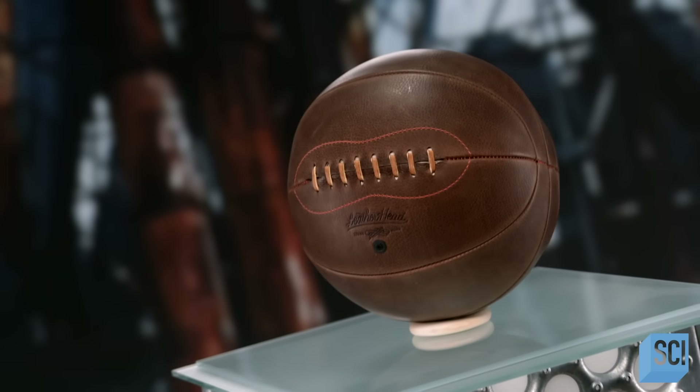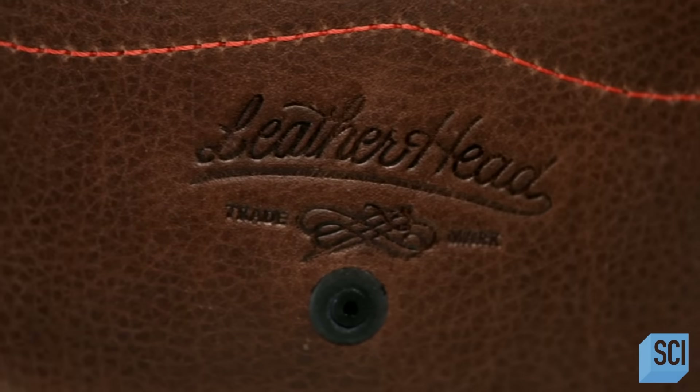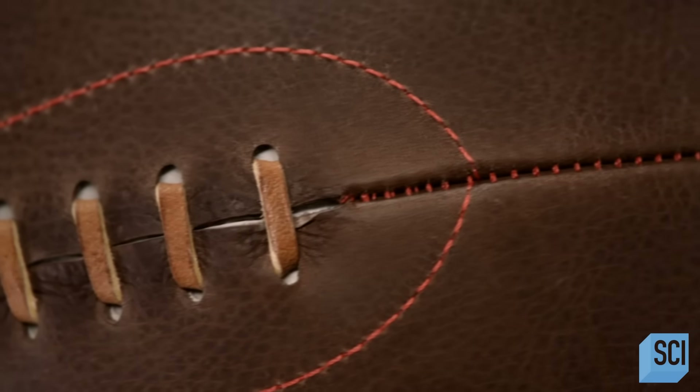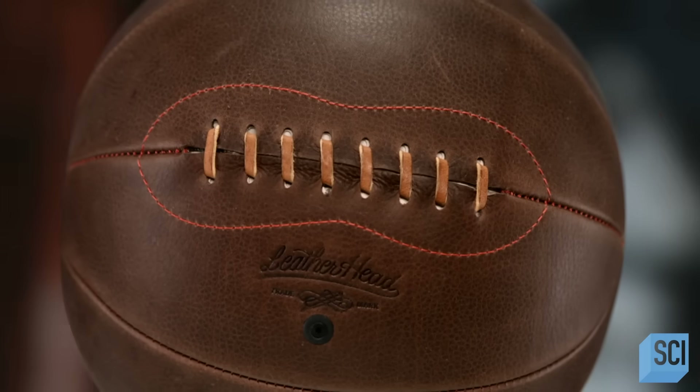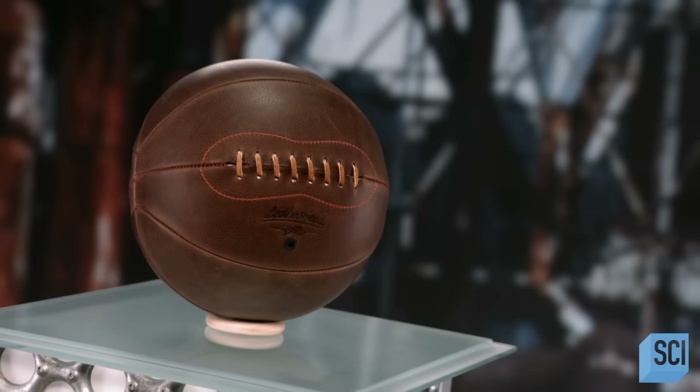In the early days of basketball, players used a soccer ball to play the game. In 1894, a special basketball was designed. It was laced and larger, with a circumference that was about four inches greater than the soccer ball. For players, the new ball was a game changer.